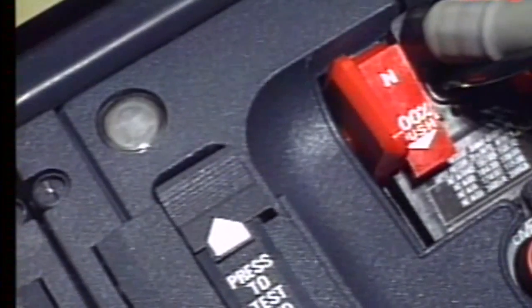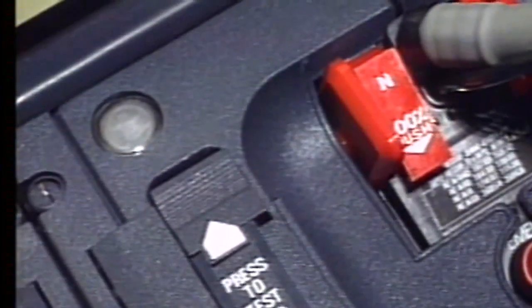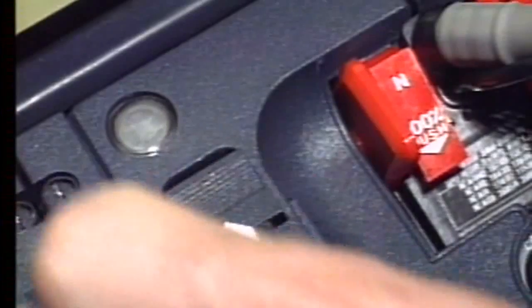When the previous tests are completed, make sure that the normal/100% selector is locked in the 100% position. Then the reset test slider returns to the up position.